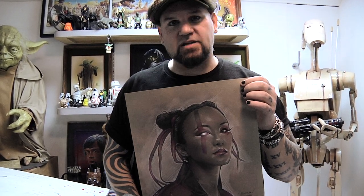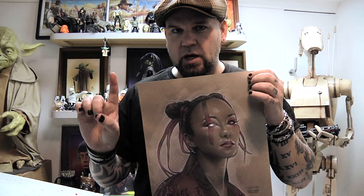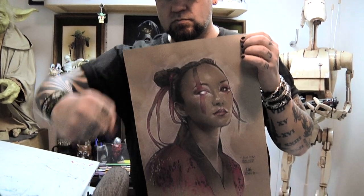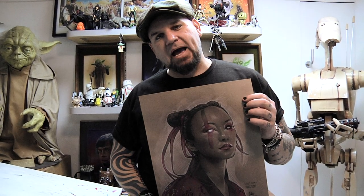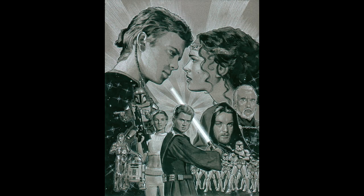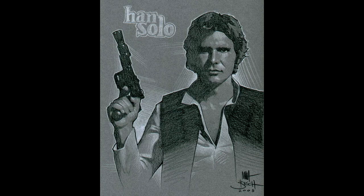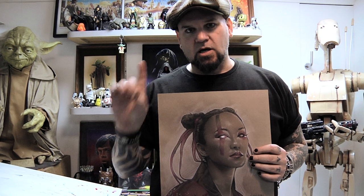Today in Matt's class we are going to talk about how to illustrate a monotone sketch with black and white color pencils with one extra color. Welcome back to another edition of Matt's class. What we're doing today is very similar to the monotone sketch we did previously with black and white color pencils, but now we are moving into limited color and adding a single color pencil.